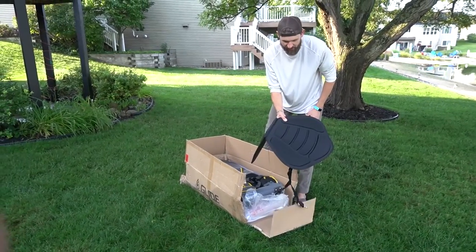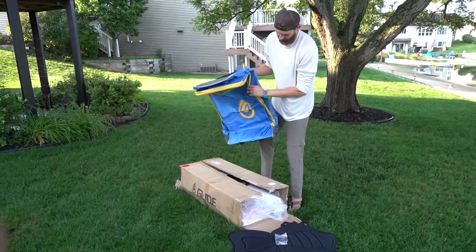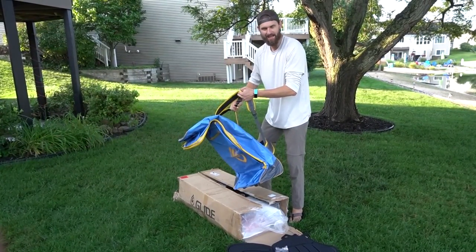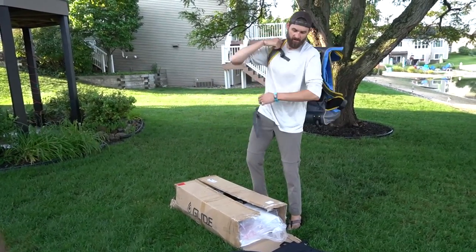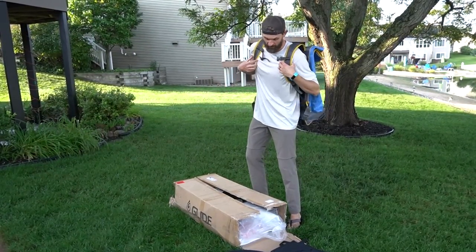There's a seat you can actually strap down, so you can almost use it like a kayak. I think one of the coolest things is this bag — it's a roller duffel, but it's actually like a backpack. You can wear this just like a hiking backpack and go into some remote waterways, throwing it on your back and then inflating it once you get to the place you want to go, which is super cool.